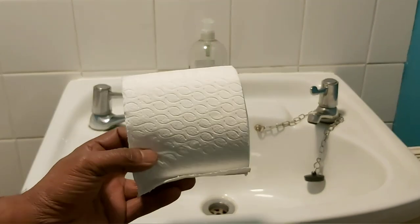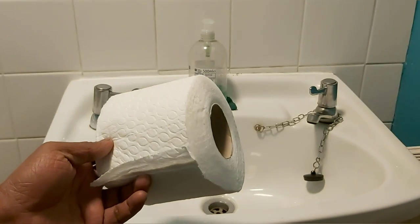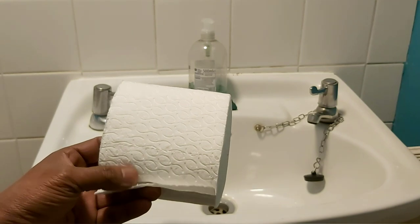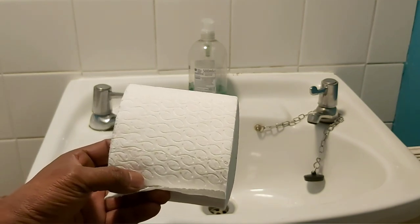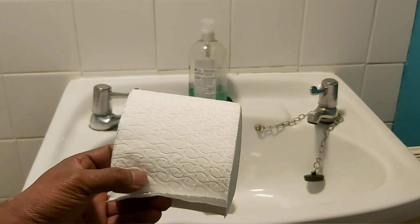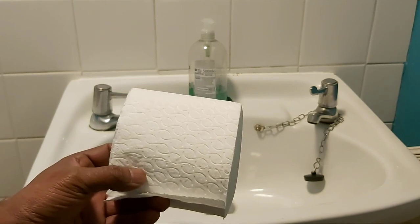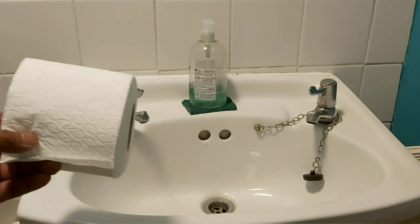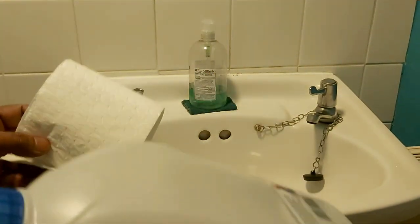So this is a toilet roll, and obviously we always use this on a day-to-day basis to wipe our toilet seat, our private parts, to dry up and things like that. Especially in Muslim households, we use something called the lota or bodna.